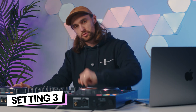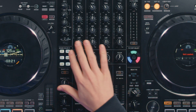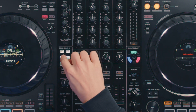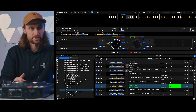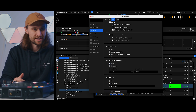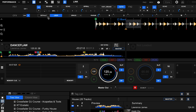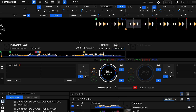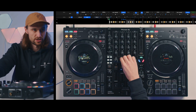Even though I have the Flex 10 here, a lot of you watching might have an entry-level controller like the Flex 2 or Flex 4, or a controller that only has a filter in the center of the mixer. You can still access all the different sound color effects. To do that, go to preferences, then view layout, scroll down and make sure the effect panel has beat effects and sound color effects selected. Then when you open up the effects tab in the software you'll see 'CFX' underneath, and this allows you to change it to default or choose from any of the drop-downs — for example, move it to 'space' and turn it on to activate that effect on your entry-level controller.